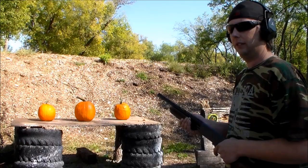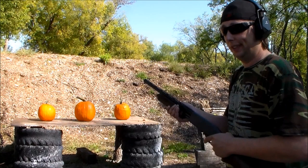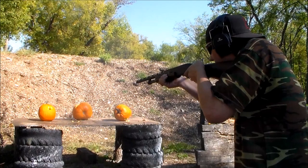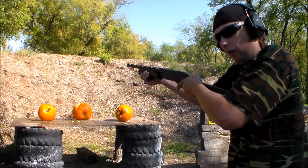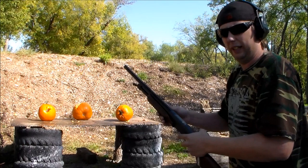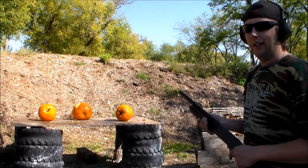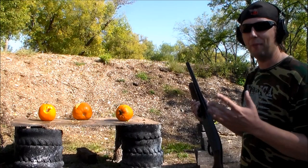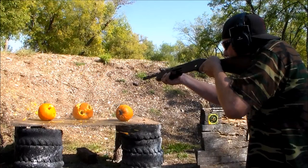Got the three-inch Magnum true ball slugs loaded up — let's see what this little baby can do. I think that left a little bit of a hole. After the first couple shots I was a little shocked; I forgot how much bark this 20 gauge will give with three-inch Magnum slugs. Alright, here's the birdshot — that still does quite a bit of damage.